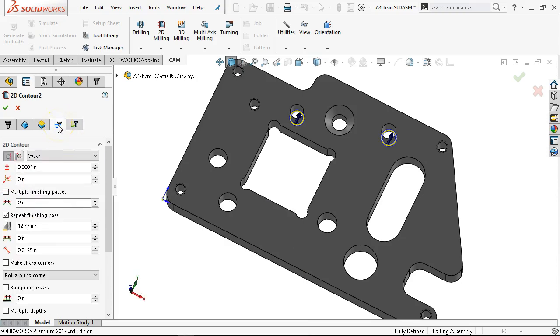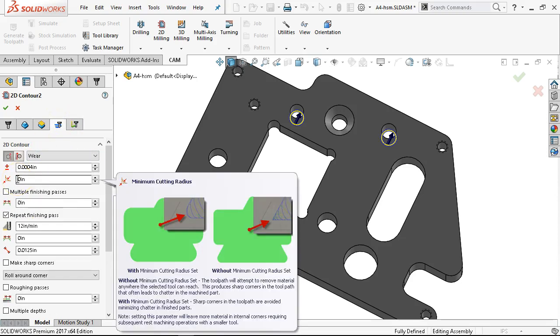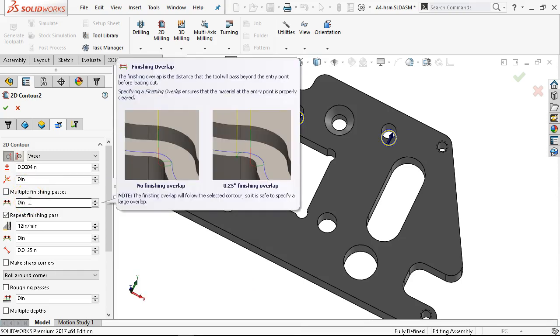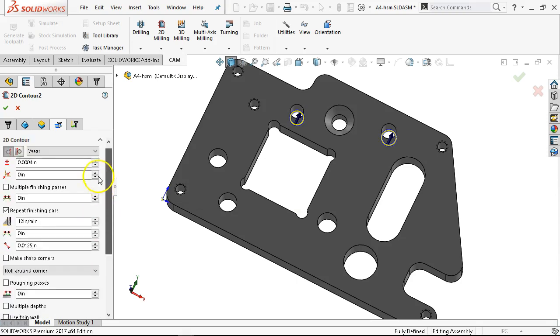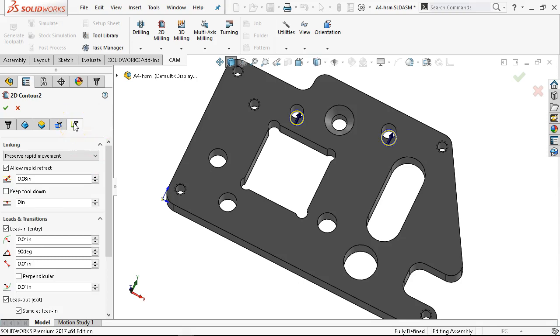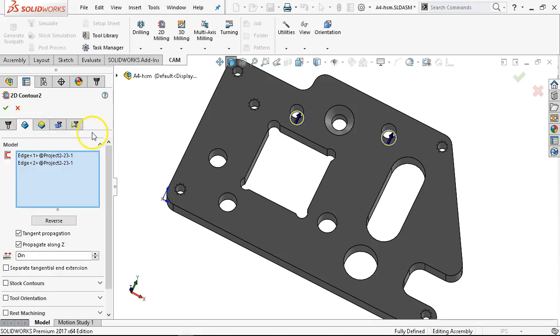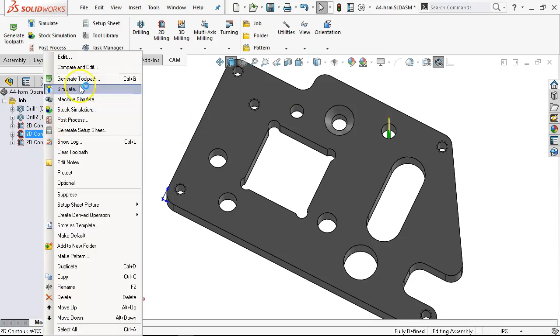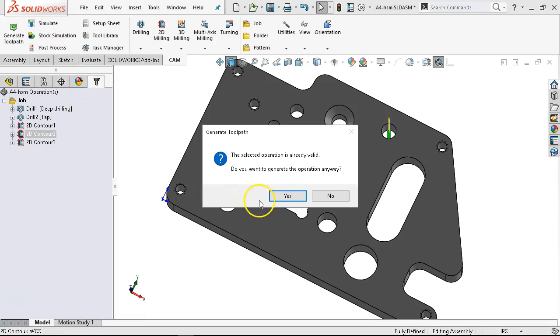That was the skin pass. Minimum cutting radius — I know one of these I had to put a really small number in and then it would recognize the other geometry. But they are there. I thought they'd fix that — apparently not. Let's generate the tool path and see if it catches up.